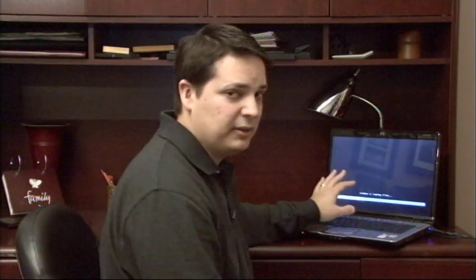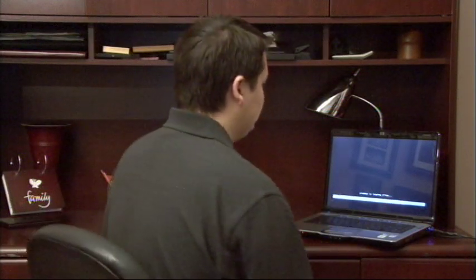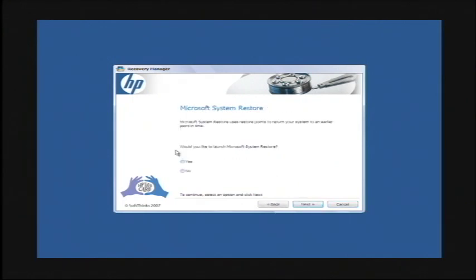So this is going to launch the system restore utility that comes with your manufacturer. It might take a little bit of time to boot. Once it is booted up, this particular laptop is an HP laptop. So you're going to have some sort of a recovery manager similar to that one. And it will be basically a wizard that you run through that has very detailed instructions on what it's going to do. I'm just going to click next here. And mine asks if I would like to run the Microsoft system restore. I'm going to say yes.